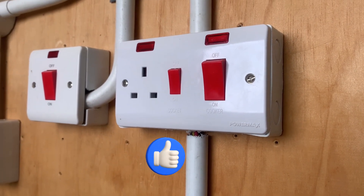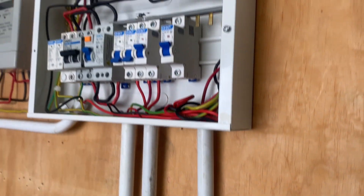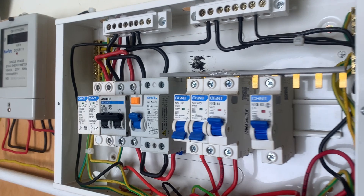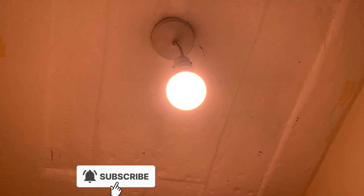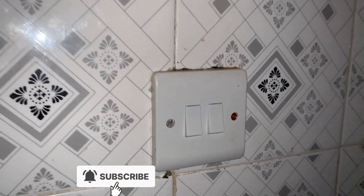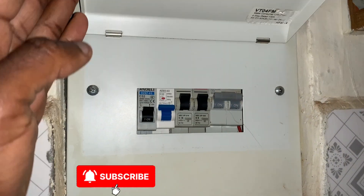For heating circuits such as an instant shower or a geyser, we definitely require an MCB that serves that circuit — a 32 ampere circuit breaker will serve that purpose. The lighting circuit, as the word suggests, is light, so we will need a 6 ampere, depending on the number of lights in that circuit.